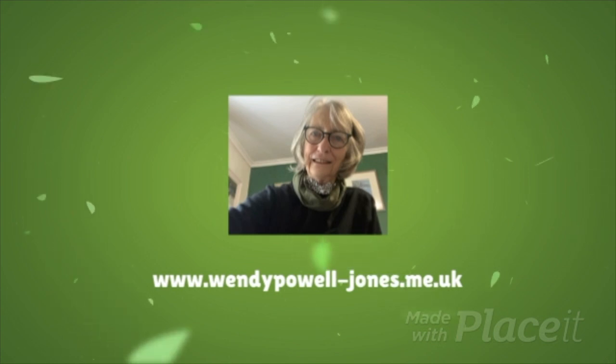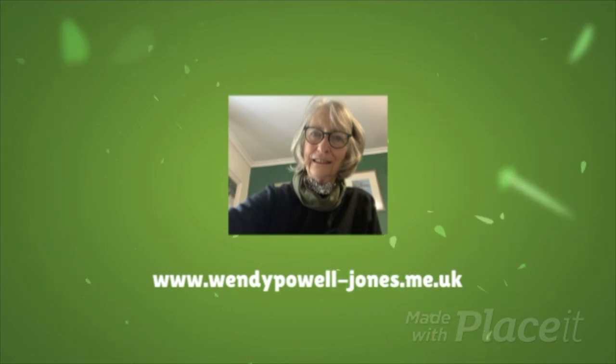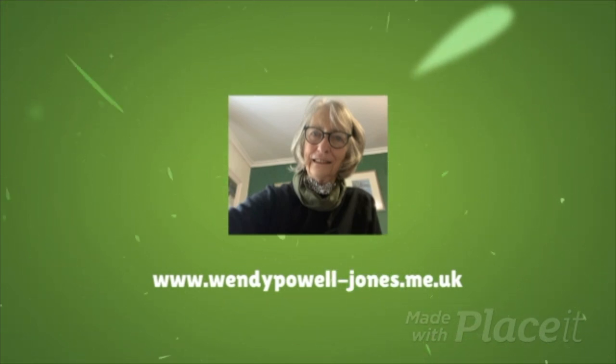Hello, I'm Wendy. Today we're going to start to paint buildings — a simple cottage row in watercolour.